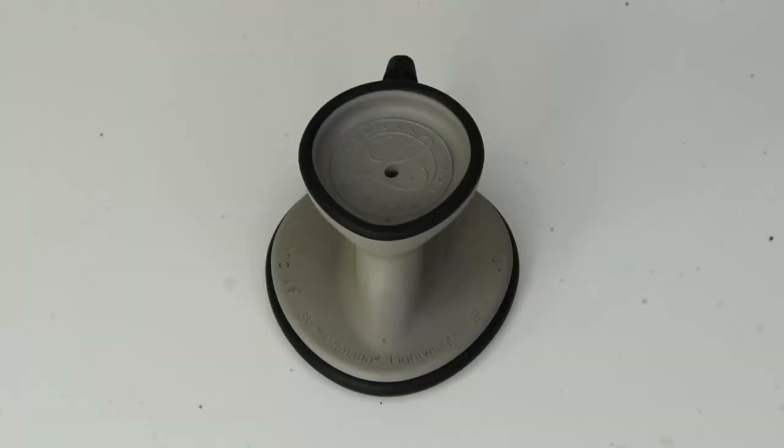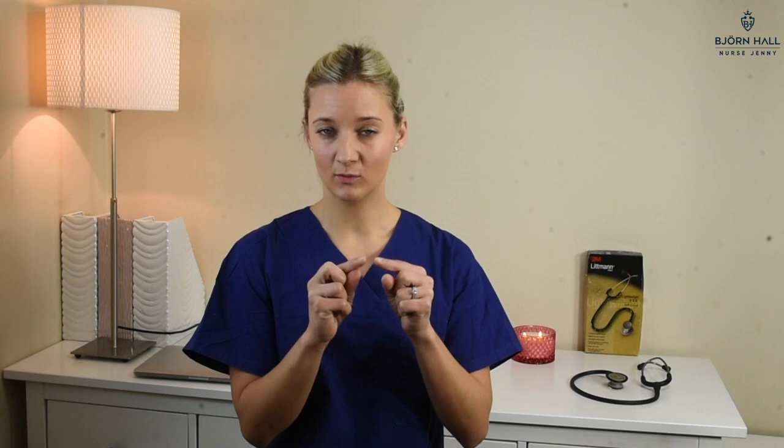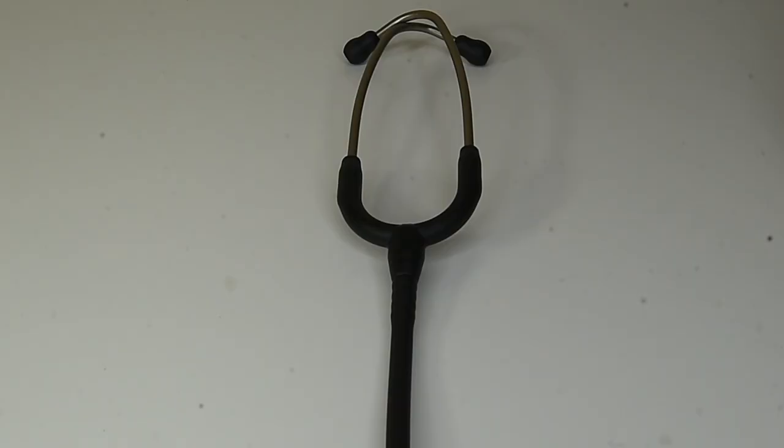The stethoscope design is quite unique. The chest piece has got a teardrop shape, which supposedly fits nicely under the blood pressure cuff or around bandages. It is also turnable, so you can use the diaphragm or the bell — open bell. However, the open bell does not convert to a pediatric side, so it does not come with a smaller diaphragm. The joints at the Y-shape are a little plasticky and can come apart if you put a bit of force on them.